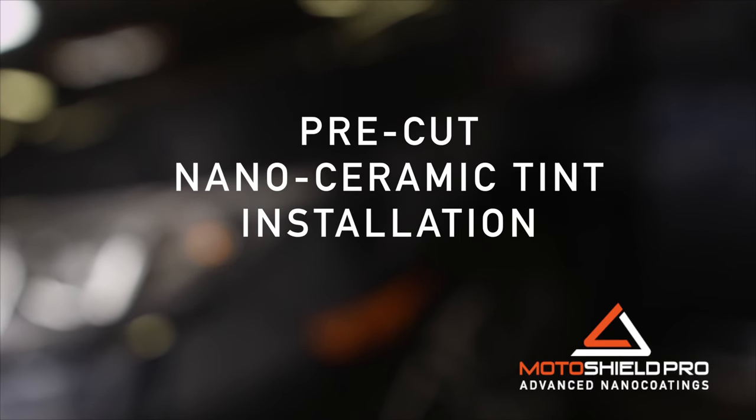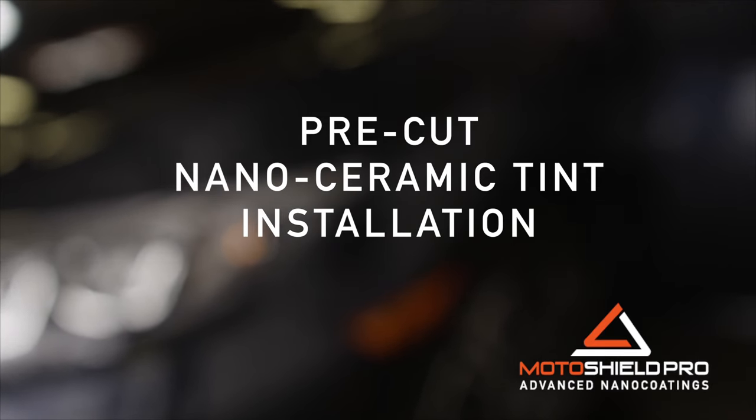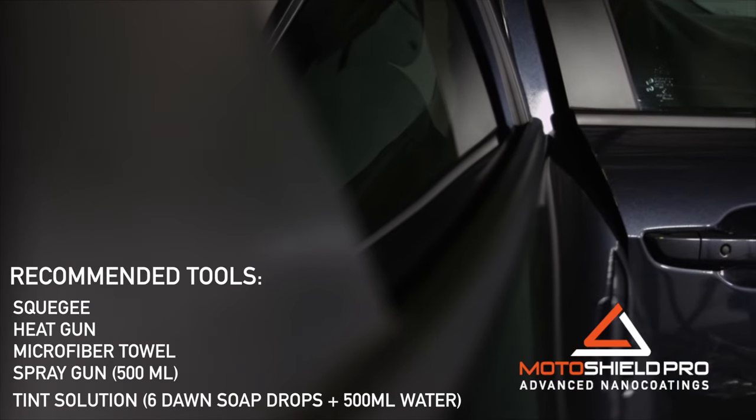Before we begin, make sure you're working in a sheltered area to prevent wind and dust from being an issue. We recommend using the following tools for the installation.